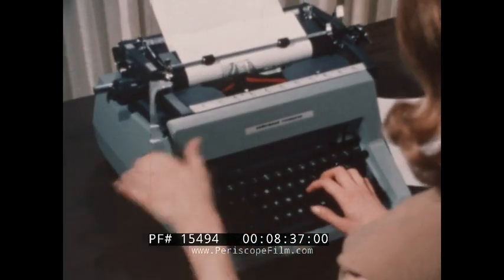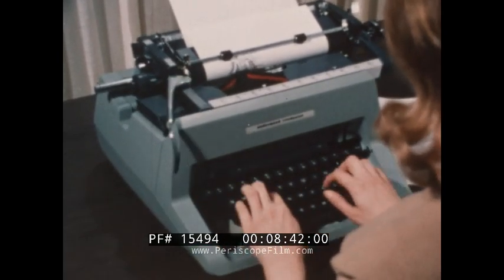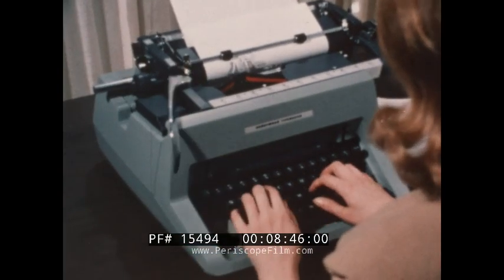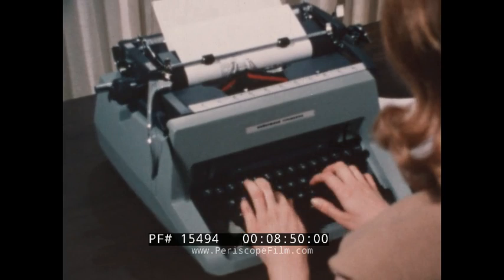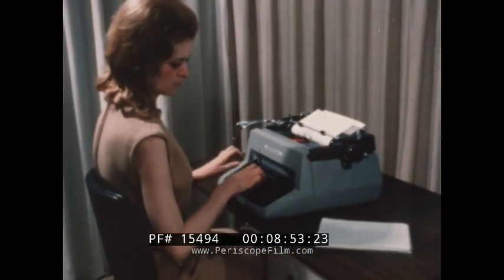In the learning stages of typing, the typist should always be conscious of this action and attempt to master it. Anticipation and positioning is all it really takes.